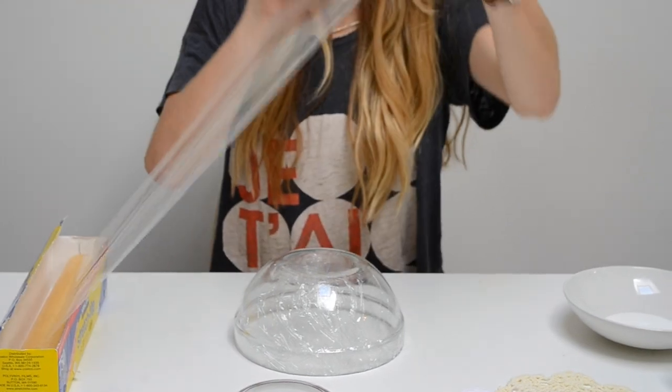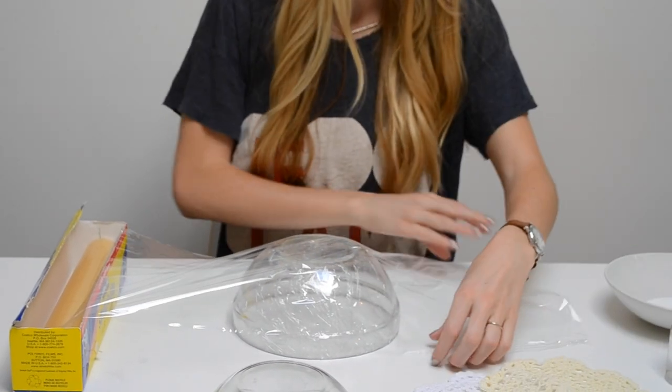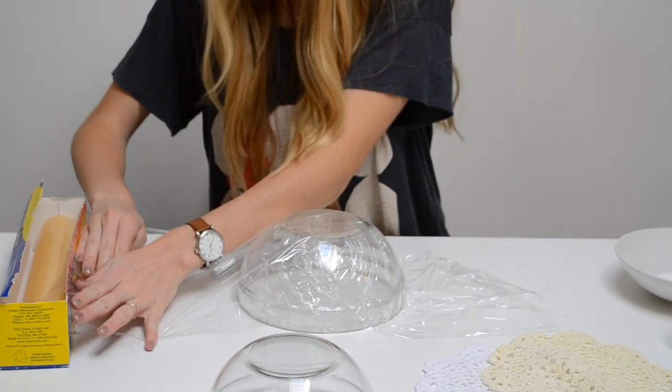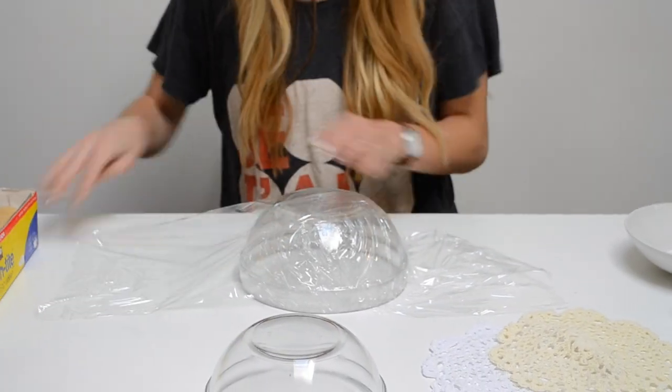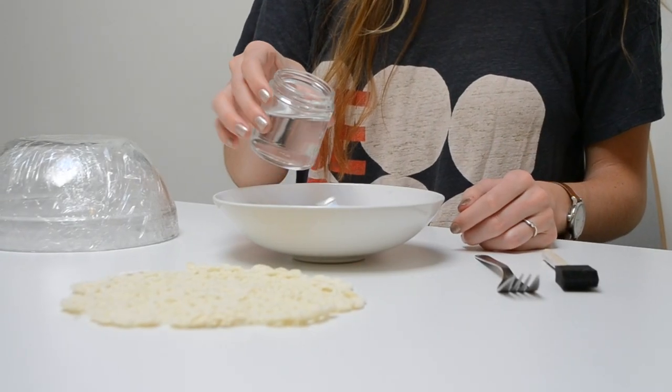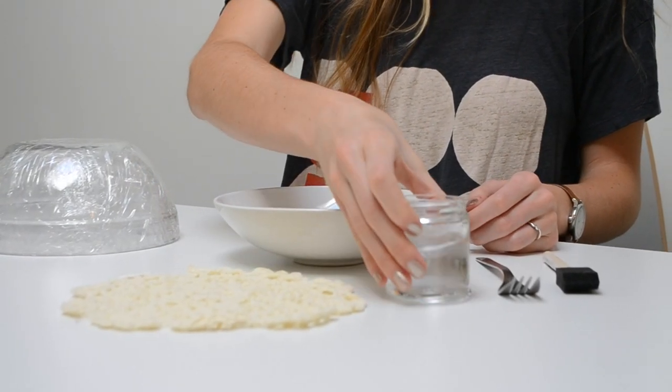After your doily has dried, cover a bowl in plastic wrap. This will create a mold for your jewelry holder. Then create a mixture of equal parts glue and water.